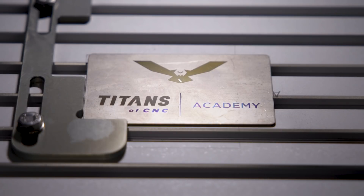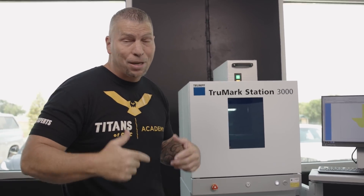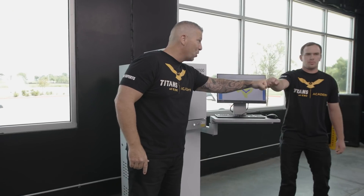Now the technology in this machine is so high level, and it's capable of doing so many different things, I wanted to bring in some help. So I'm bringing in my main man, Trevor. What's up, brother? What's up, Titan? What's up, everybody?